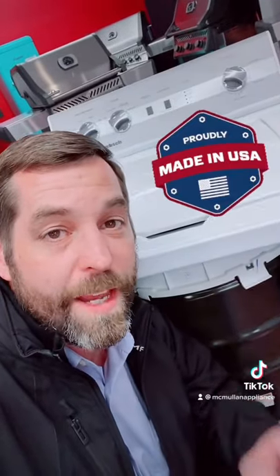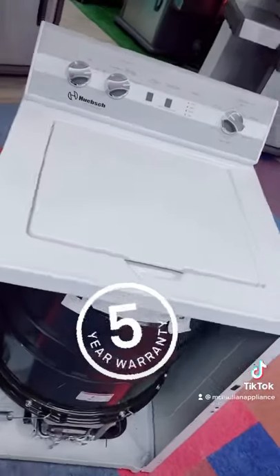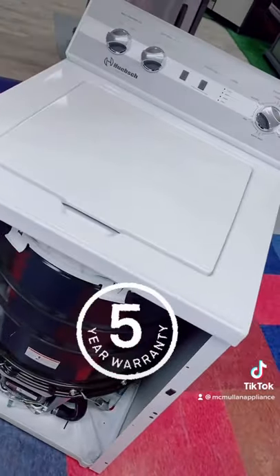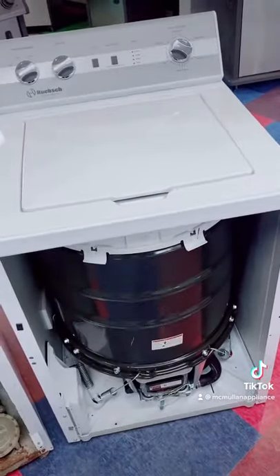Speed Queen washers are only made in Wisconsin, USA. They're built to last 10,400 loads, or about 20 years. Speed Queen washers have a five or seven-year, 100% parts and labor, in-home warranty.